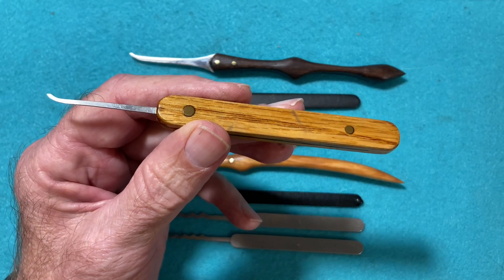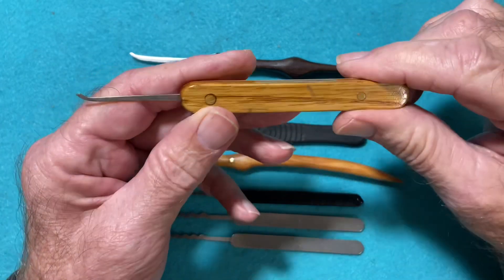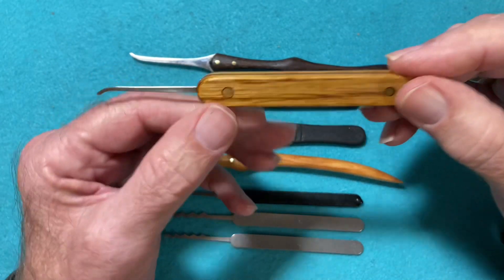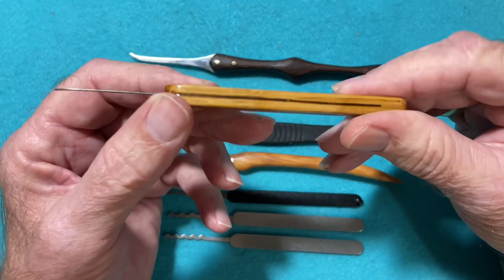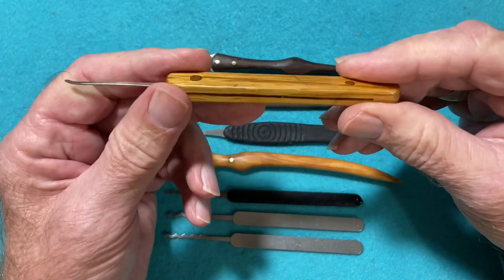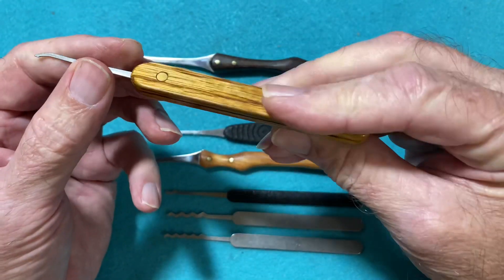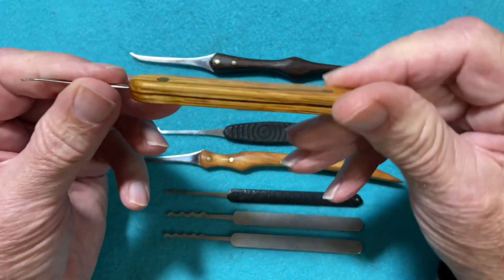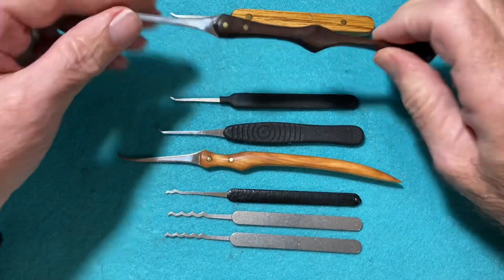Don Juan is no longer on the locksport scene — don't know why — but he was a great lock picker and a great pick maker. He's made three of these for me. They're very comfortable, very simple, and very useful.